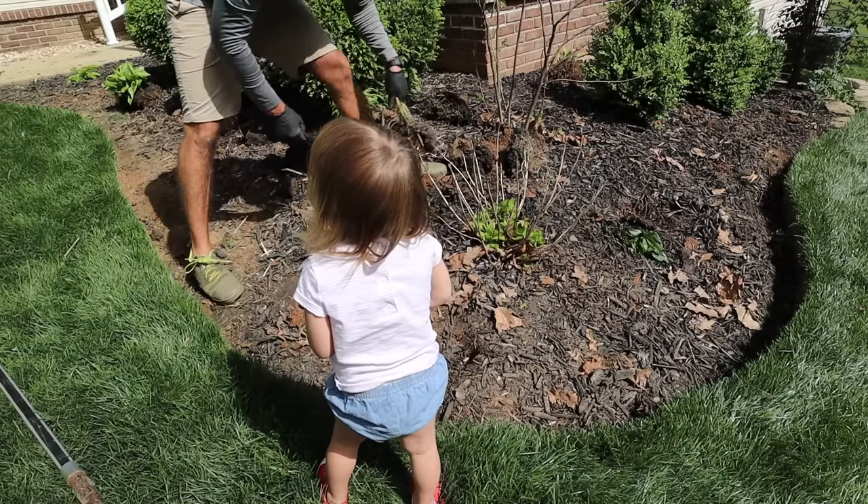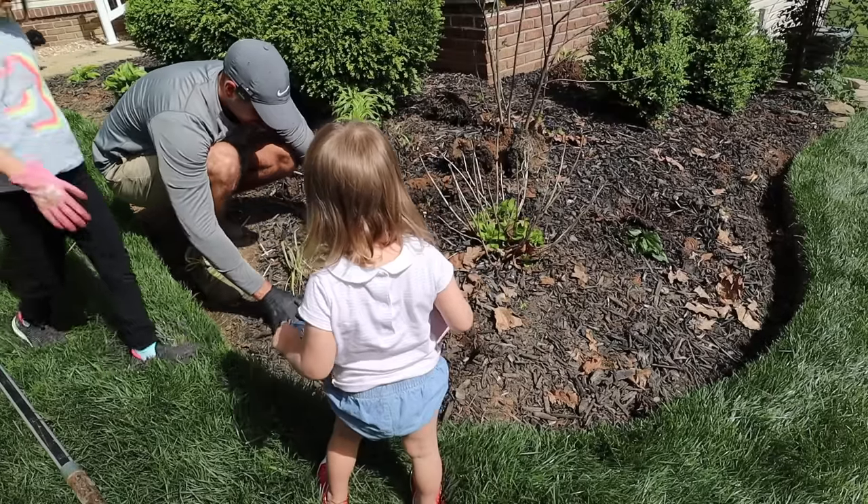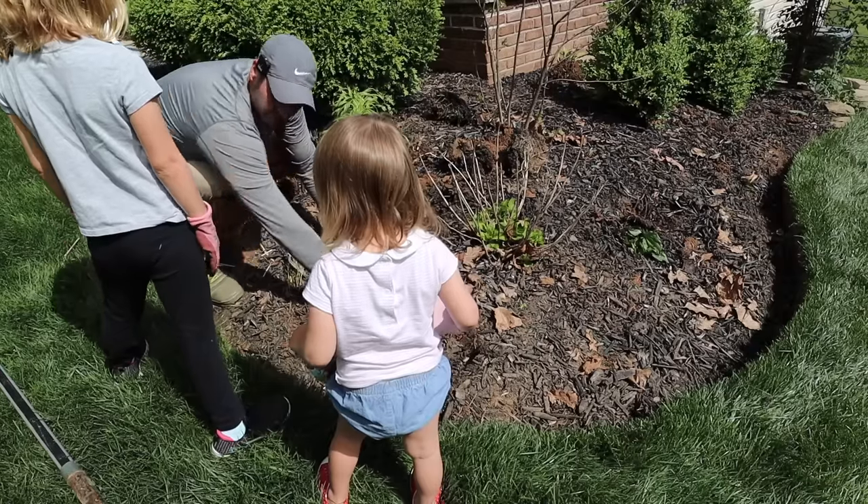We're going to plop this down in here. You ready to work, sis?